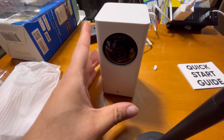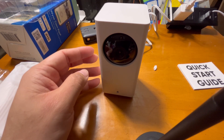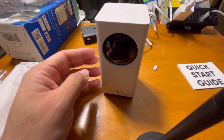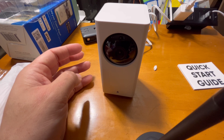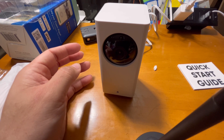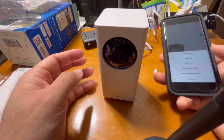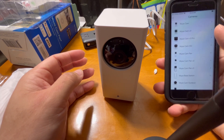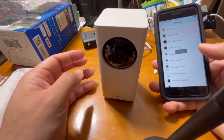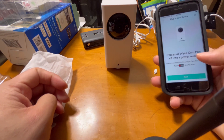After inserting the card, it gives a beep sound. I have the Wyze app on my phone, which you need to install. In the app, you click the add button, then add device, then cameras — and this is the Wyze Cam Pan v2.